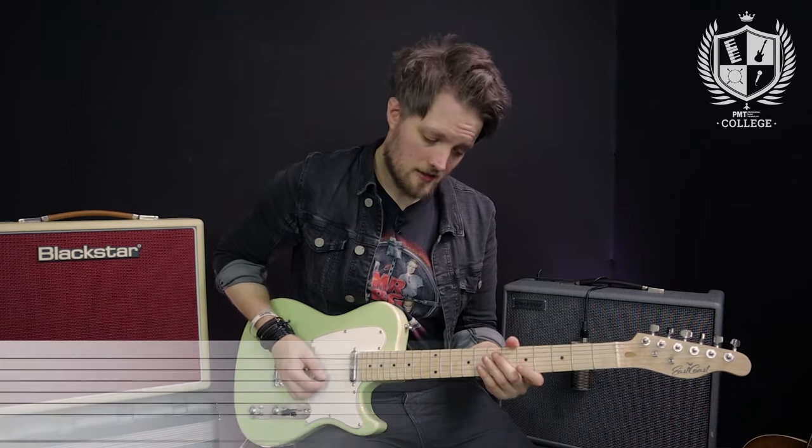Not only does it look great but it also helps really build up some speed. You can get surprisingly quick without too much work here. I'm going to be doing all the licks in this video using the A minor pentatonic scale.